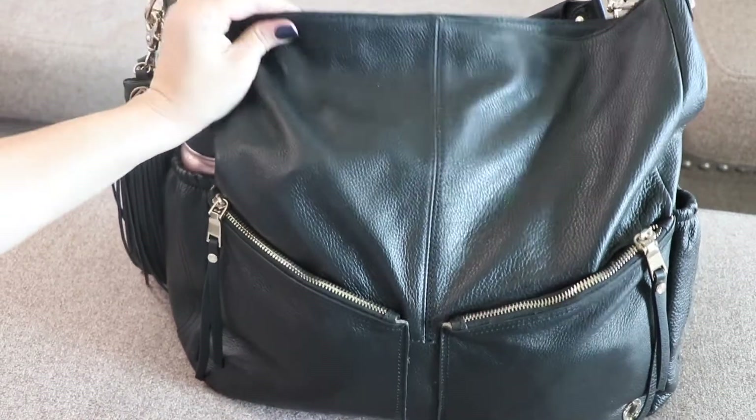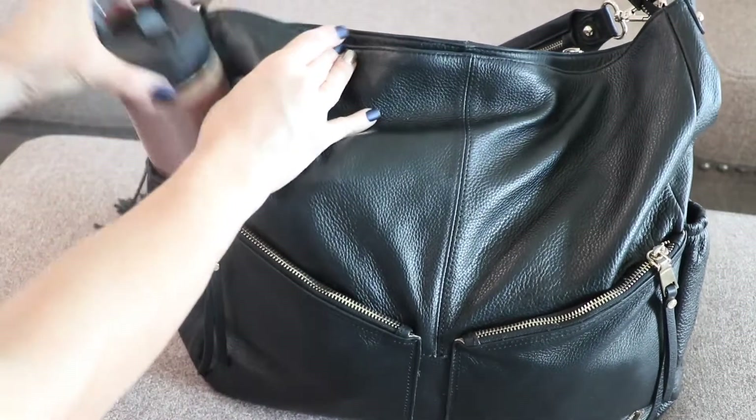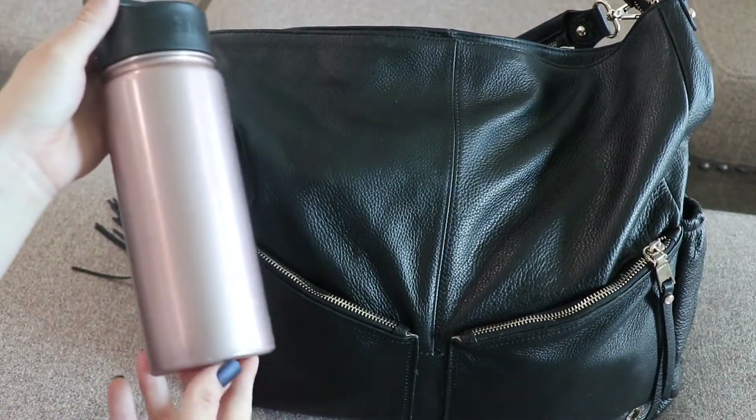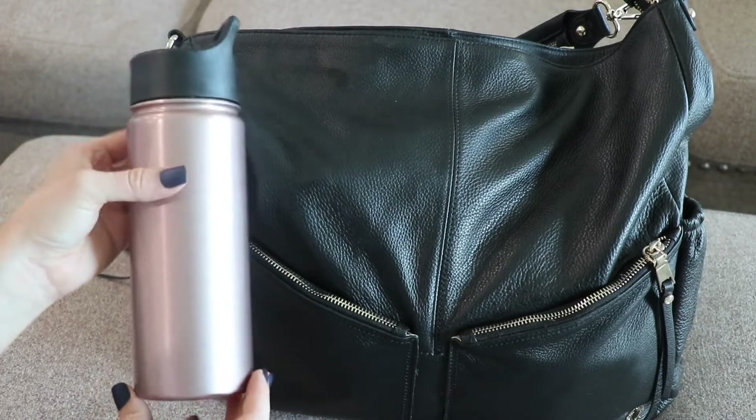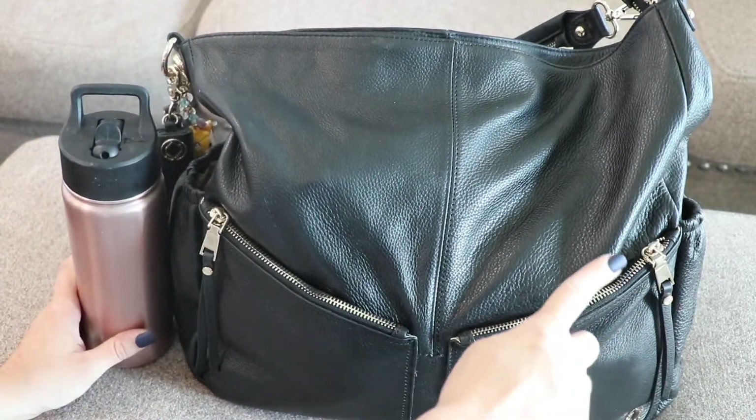These are the outside pockets of the Lennox. Right here in this outside bottle pocket, I have a slim water bottle from Target. These tend to leak so I'm looking at other options, but I usually have one for me and then one for my kids on the other side.